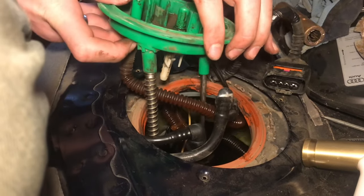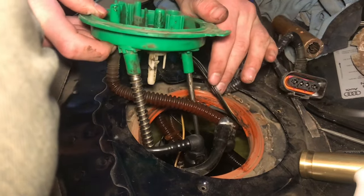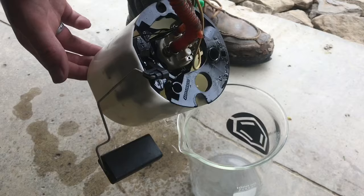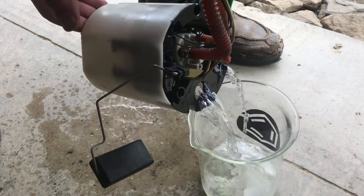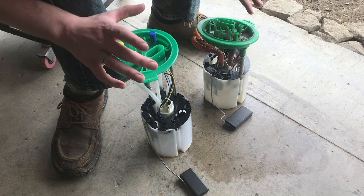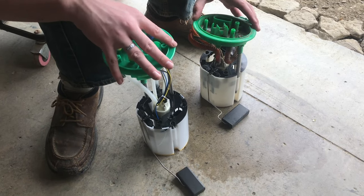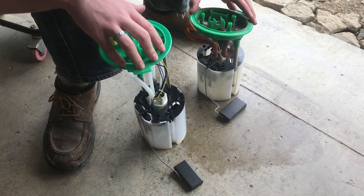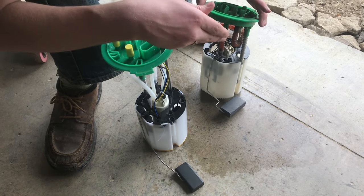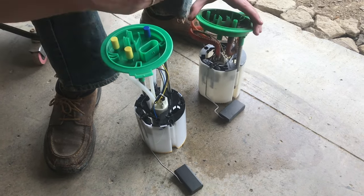Start to pull the assembly out carefully. We'll pour the fuel out since fuel is getting expensive. There are a few differences between this pump — a $60 pump from carparts.com — and the original VDO pump, which is the OE supplier.